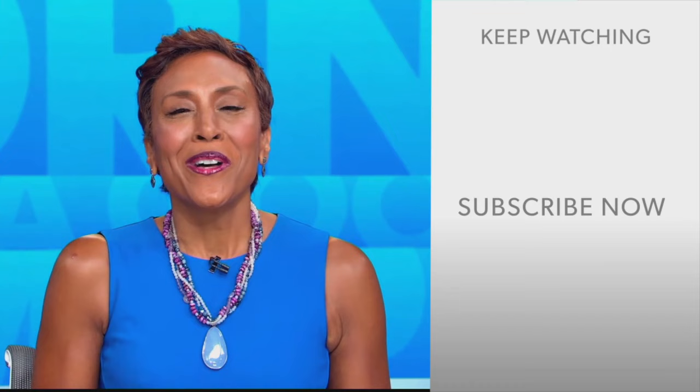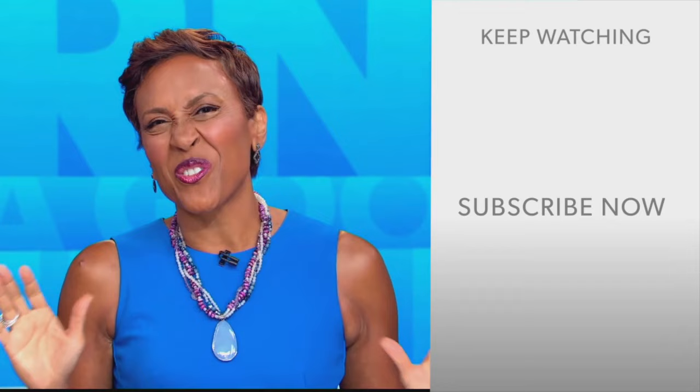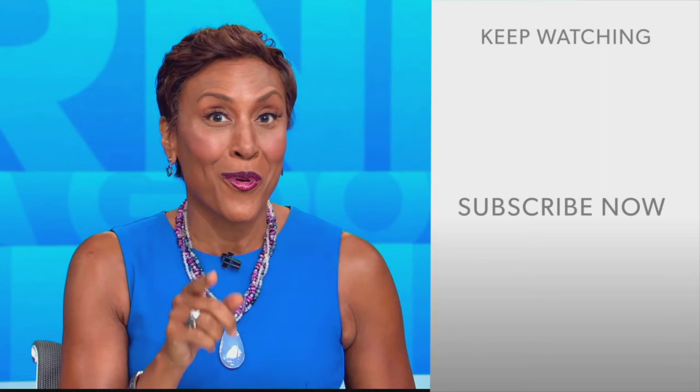Hey there, GMA fans — Robin Roberts here. Thanks for checking out our YouTube channel. Lots of great stuff here, so click the subscribe button to get more awesome videos and content from GMA every day, anytime. We thank you for watching and we'll see you in the morning on GMA.